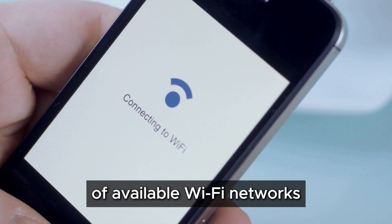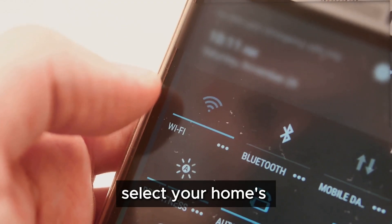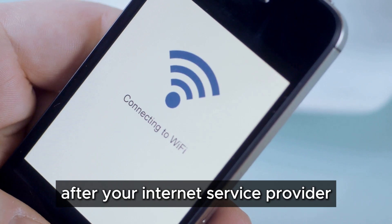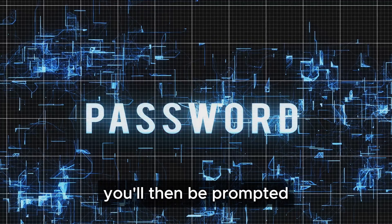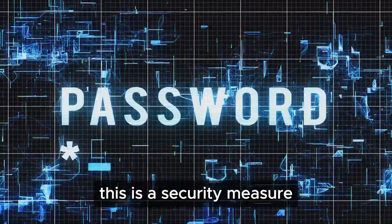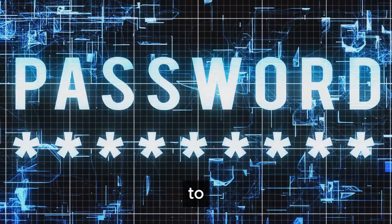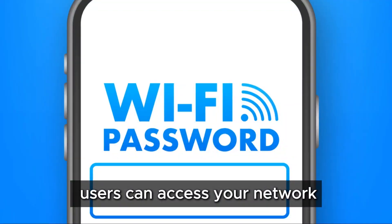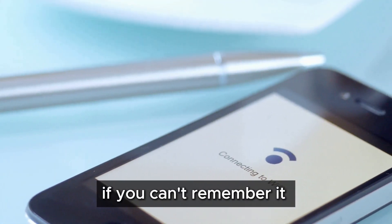Select your home's Wi-Fi network from the list — this is usually named after your internet service provider or a custom name you chose. You'll then be prompted to enter your Wi-Fi password. This is a security measure to ensure only authorized users can access your network. It's the password you set up for your home internet. If you can't remember it, check the back of your router or the paperwork from your internet service provider.